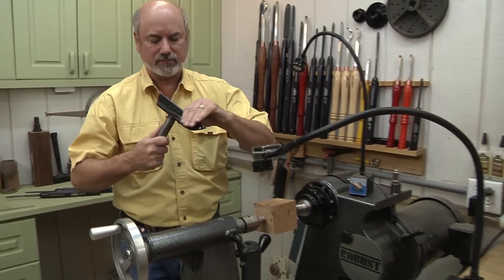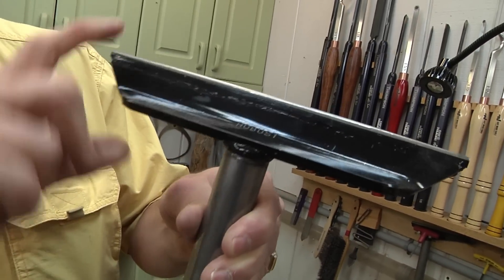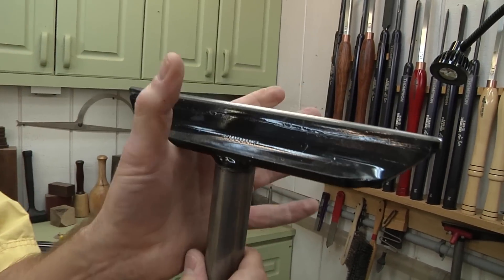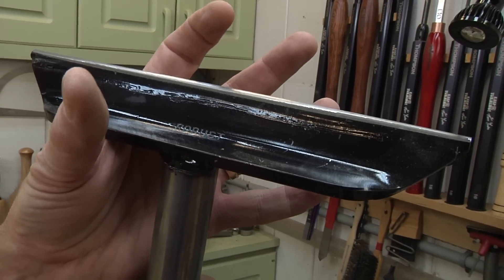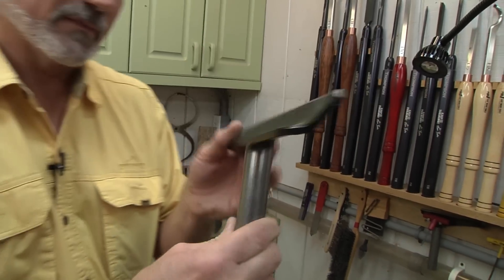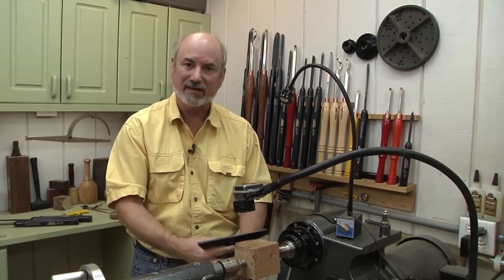I have a little bitty tool rest on here today. Robust makes a bunch of different tool rests for their lathes, and you're used to seeing a real big deep one. This one's shallow because when we start turning the finial, there'll be times where I want to take my hand and put it underneath and put my finger on the back side of the ebony. So this is shallow enough I can do that — the thicker handles I couldn't reach around. The reason is it gives me stability while turning because it's such a thin and delicate object.